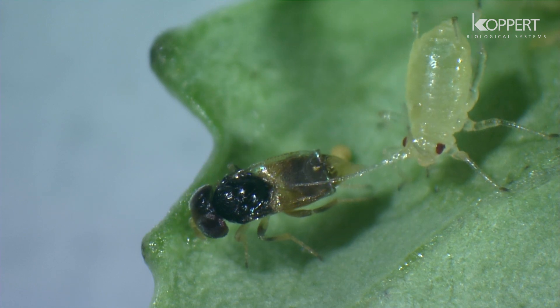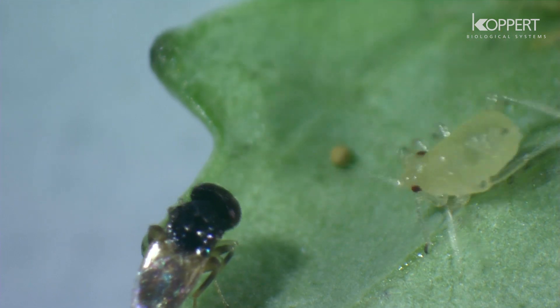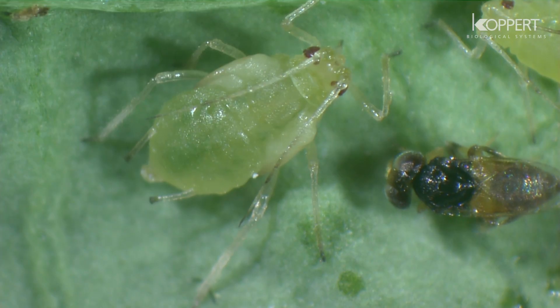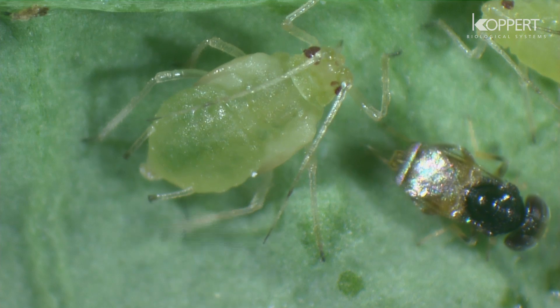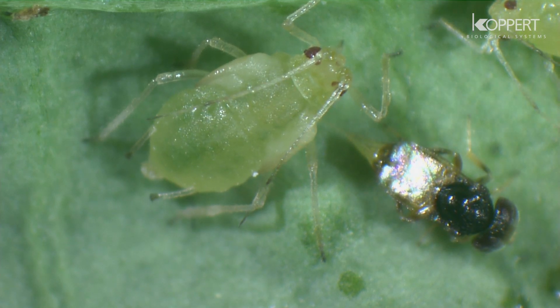The female stabs her ovipositor into the aphid to paralyze it. Next, she pierces the underside of the aphid with her ovipositor to inject an egg.